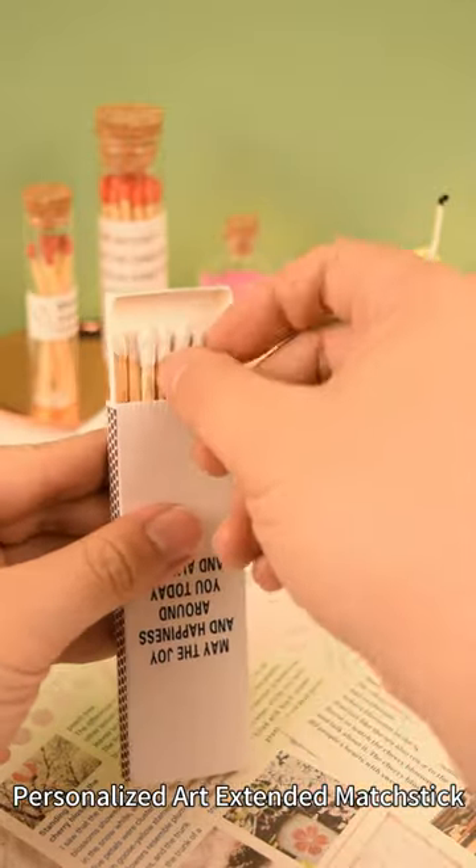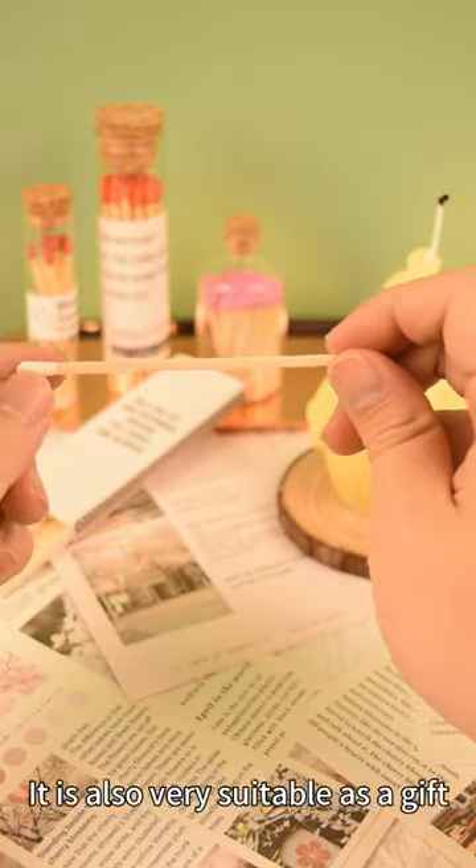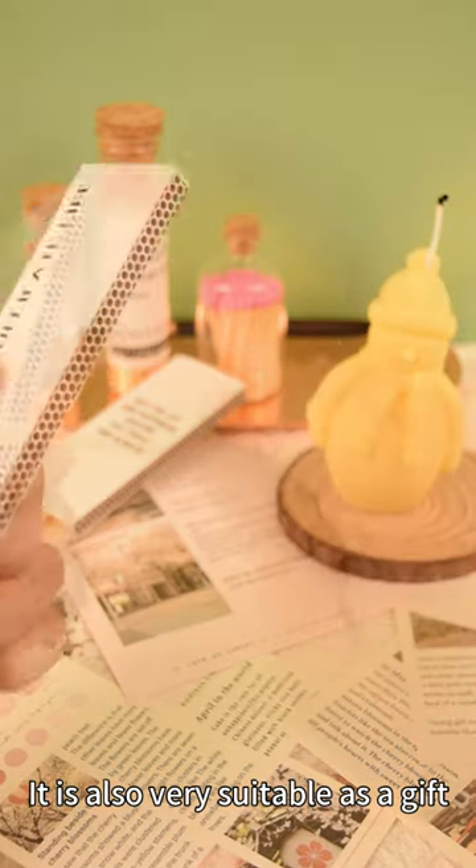Personalized art extended matchstick. The surface gloss is silky and translucent, and the texture is advanced. It is also very suitable as a gift.